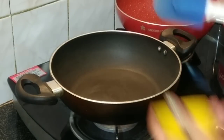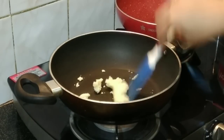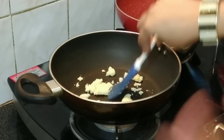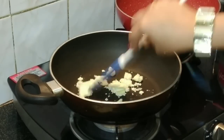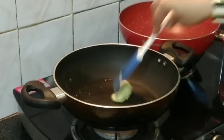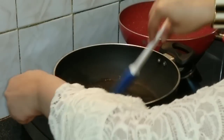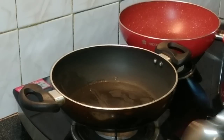We'll heat a pan and fry our khava — just for about two to three minutes, not much. Once done, we'll remove it and then fry our rava.